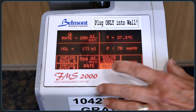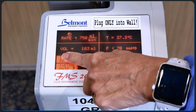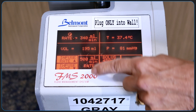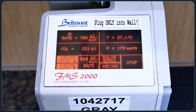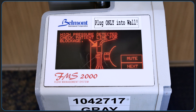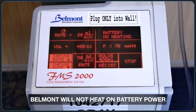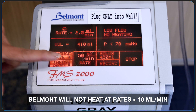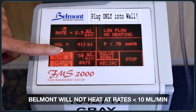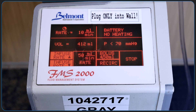Now let's ramp this up to see how fast we can get. This particular model maxes out at 750cc per minute. If you have a kink in the tubing or other downstream obstruction, you'll be given a high pressure detected warning. If you're using the Belmont without AC power, it'll show 'battery, no heating' in the top right. You'll also get no heating with flows of anything less than 10cc per minute. Once you get back to 10cc per minute and connect it to AC power, the Belmont will again start to heat the solution.